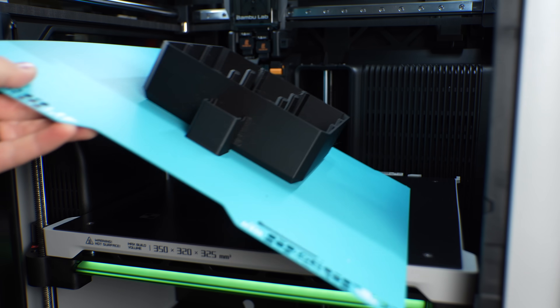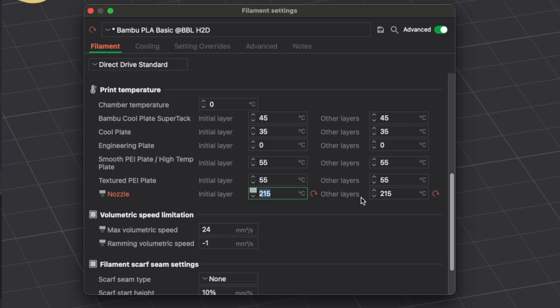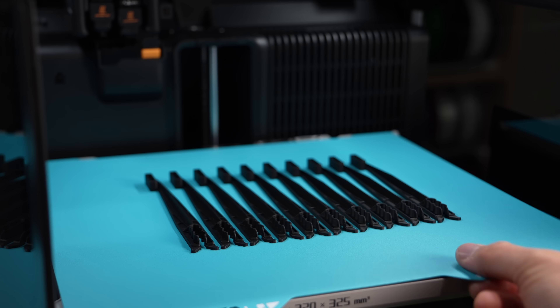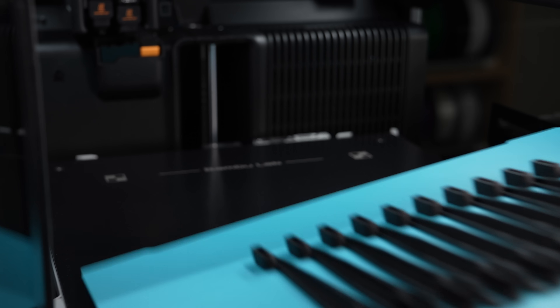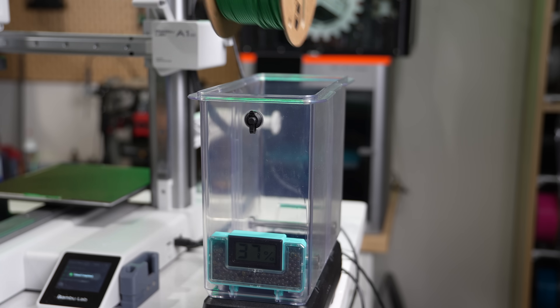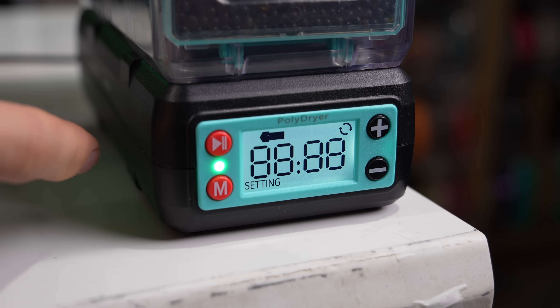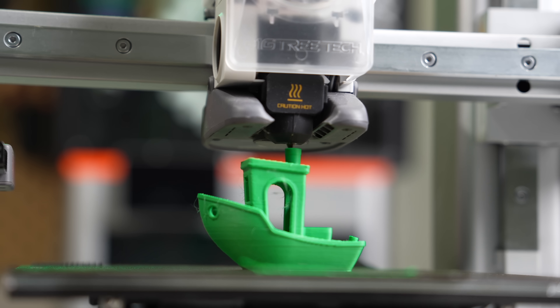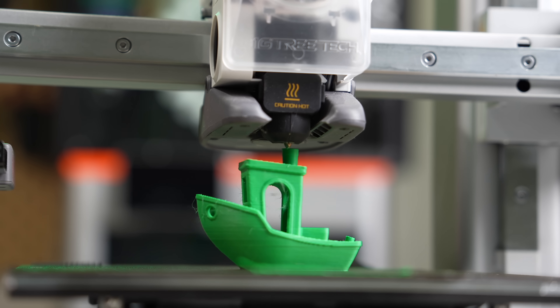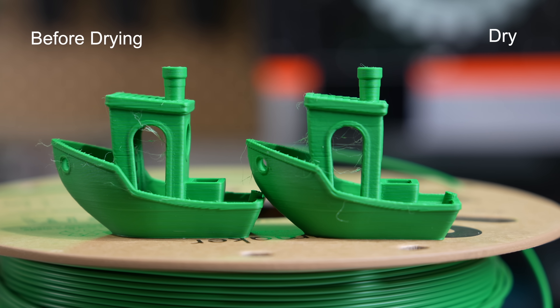I also tested this filament out on the H2D starting at 220 Celsius, but once again I ran into a bit of stringing. On that printer I just dropped it down by 5 Celsius and that seemed to pretty much get rid of all the stringing. PLA is one of the few materials that I never dry — I live in a low humidity area and it just hasn't been necessary. But there is a recommendation on the product page to dry this material for 6 hours at 60 Celsius if it's absorbed moisture. After drying overnight, the stringing was almost identical, so I ruled out the moisture issue and moved forward with the slightly lower temperature.